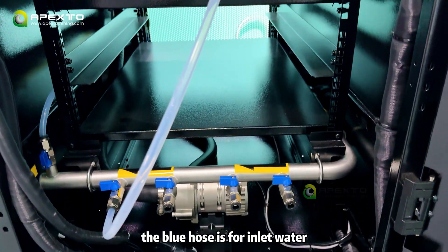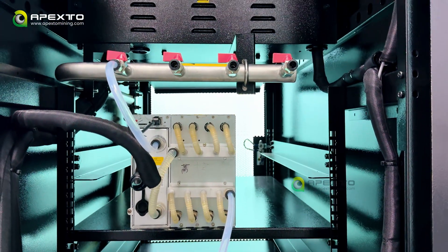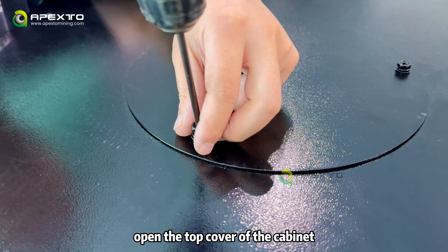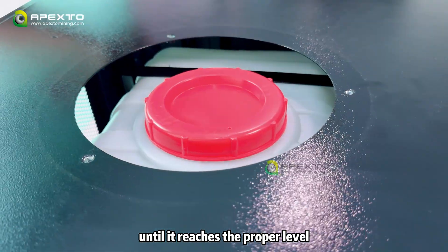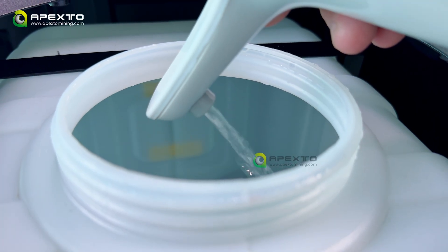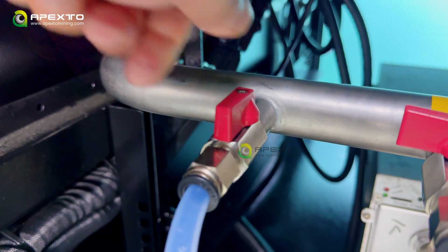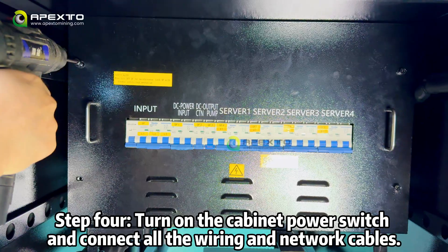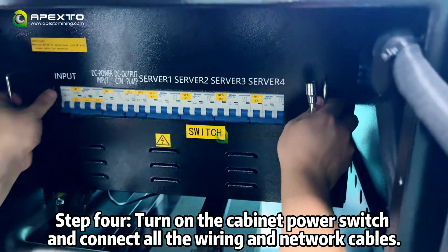The blue hose is for inlet water and the red hose is for outlet water. Step 3: add the coolant. Open the top cover of the cabinet and fill the tank with coolant until it reaches the proper level. Step 4: turn on the cabinet power switch and connect all the wire rings and network cables.